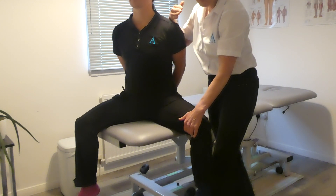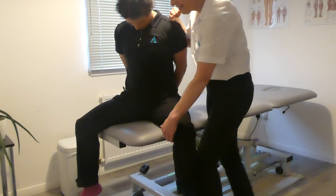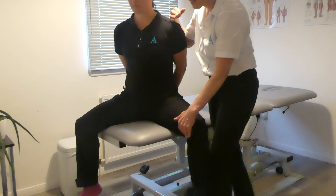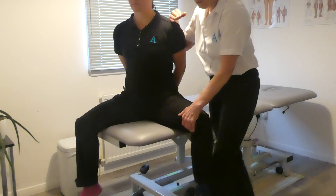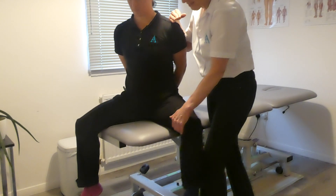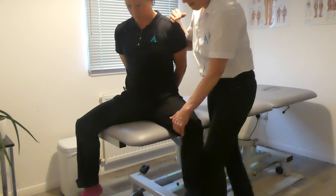We're now in the right position to start sliding. As Cathy takes her head down, I'm going to let the leg in. So Cathy, take your head down — now let the leg in. And now I bring the leg out and Cathy takes her head up and down and in, out and up, down and in, out and up.